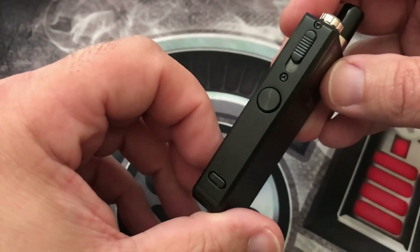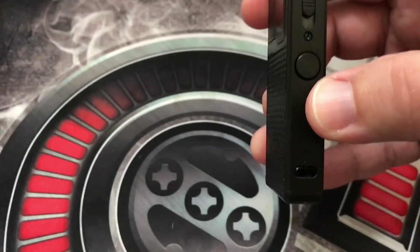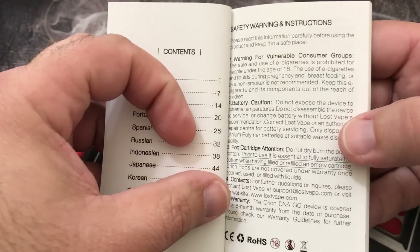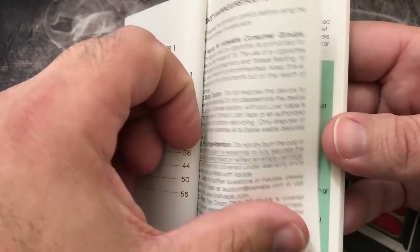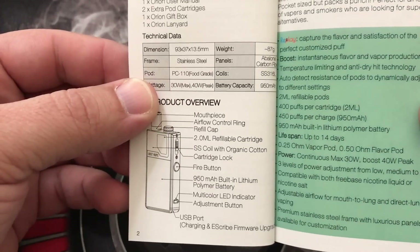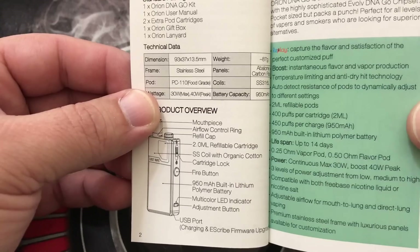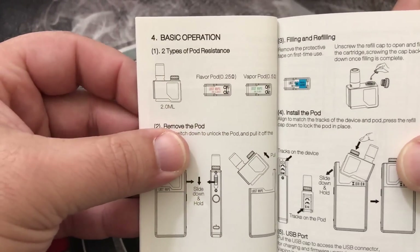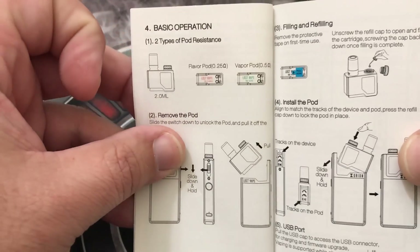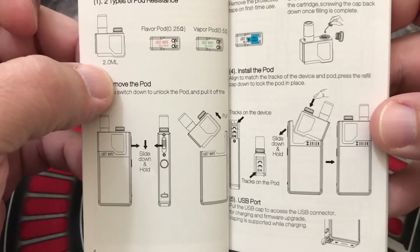Here is a cool feature with this device — three different settings. Let me show you on the user manual first. The manual itself goes into pretty good depth on this device, gives you all your information. You can also see it has a 950 milliamp battery in it. Your pods are color-coded: red is going to be the 0.25s and green is going to be the 0.5s to help you remember. The manual walks you through a lot of what I just showed you.